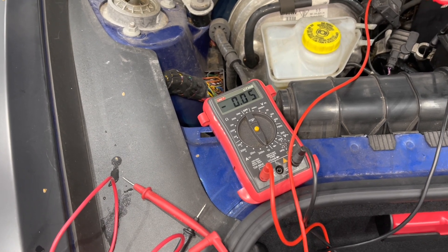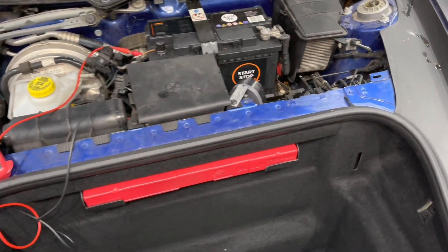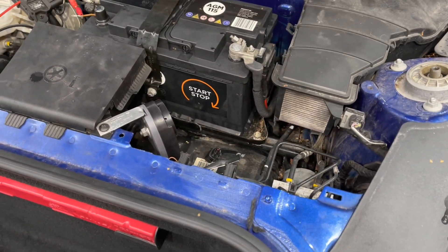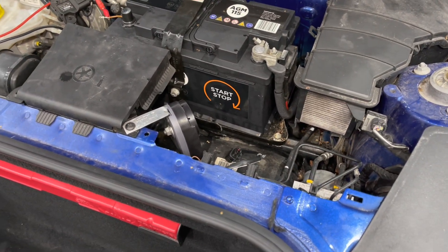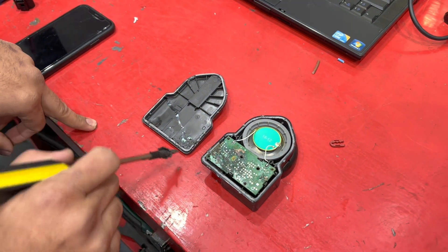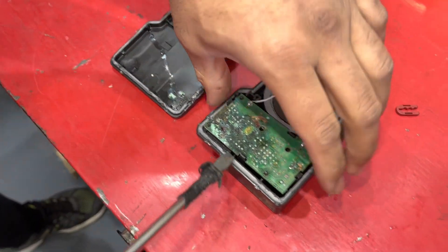There you have it — 50 milliamps. It turns out the alarm horn is keeping the body control module awake. We split the alarm horn open and straight away you can see the battery has leaked out onto the circuit board. We removed the circuit board to inspect it further.